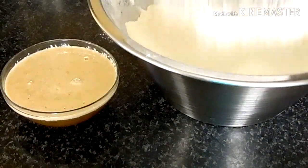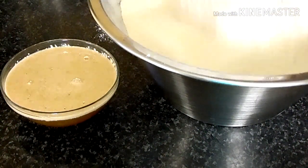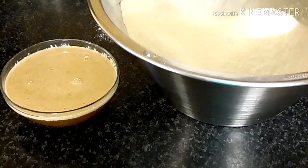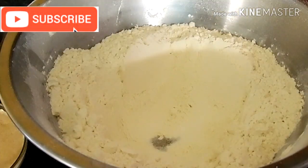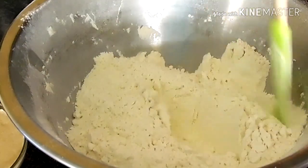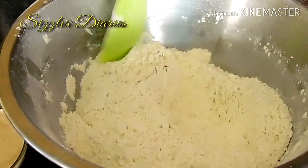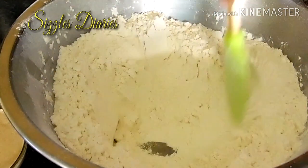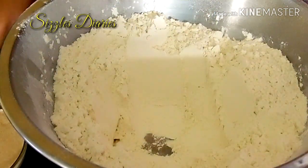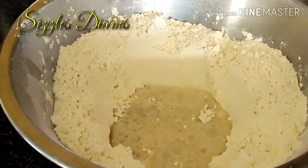Sieve six level cups of all-purpose flour. Make a well in the center of the mixing bowl, add one teaspoon of salt, and pour in the yeast mixture.